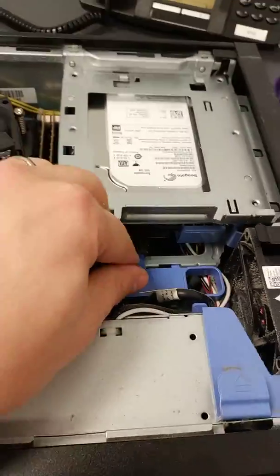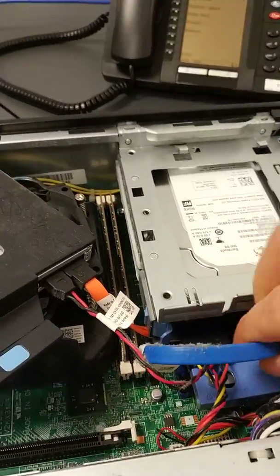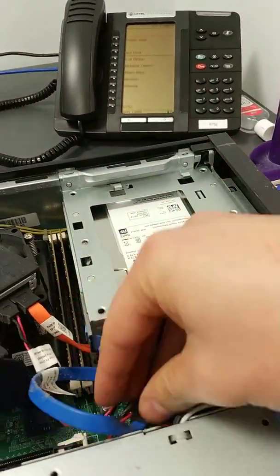Okay, so remove the cables from the hard drive first of all. We've got the SATA cable for data and the SATA power cable for power.